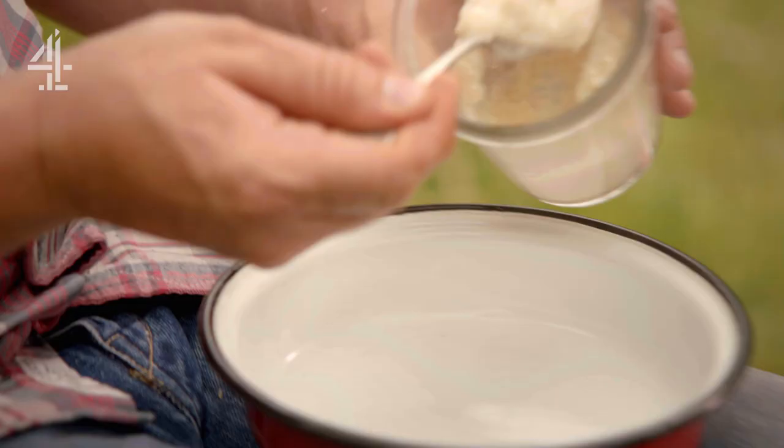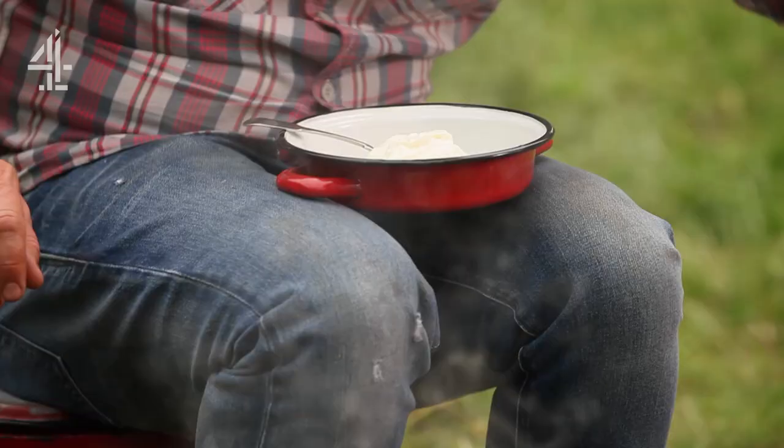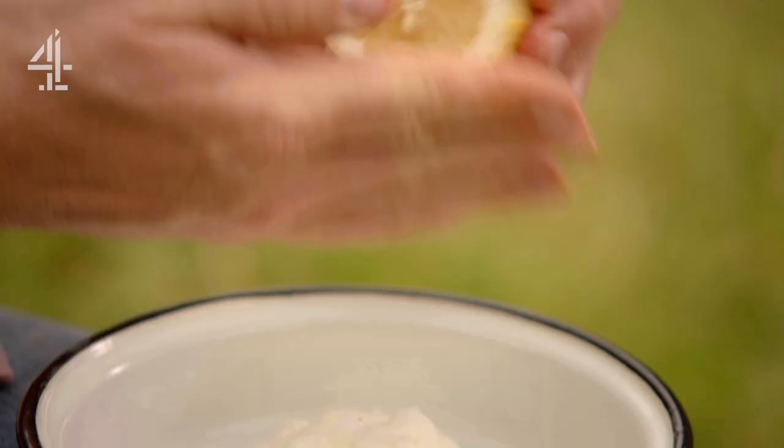I want to make a punchy dressing: it's 50-50 horseradish sauce to yogurt, a good pinch of salt and pepper, and a squeeze of lemon.